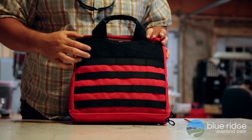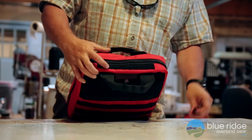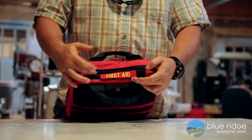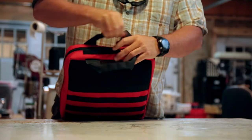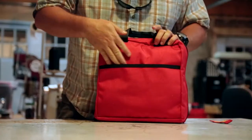It's got a four-inch section of velcro across the top so you can add velcro pouches to it. On the top there's also a section of velcro so you can add a name placard to it. It has two handles to carry it.